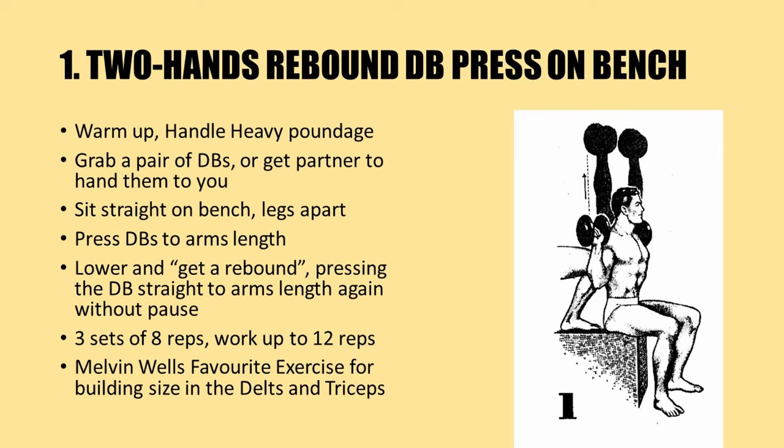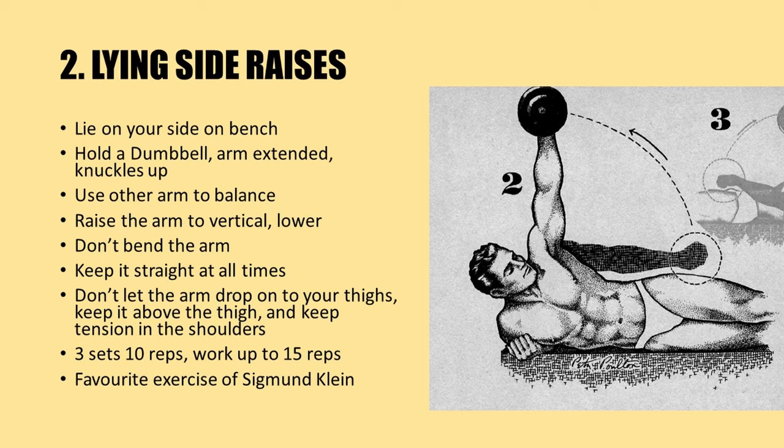Grab a pair of dumbbells, or get a partner to hand them to you. Sit straight on the bench with your legs wide apart to brace yourself, and press those dumbbells to arm's length. As you lower them, get a rebound at the bottom position — don't pause, literally press the dumbbell straight to arm's length again without pause. Repeat for three sets of eight repetitions, working up to 12 repetitions. This was Melvin Wells's favorite deltoid exercise.